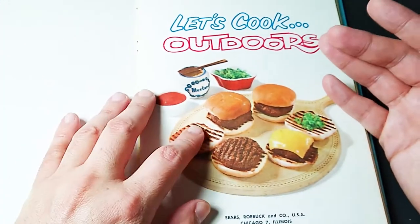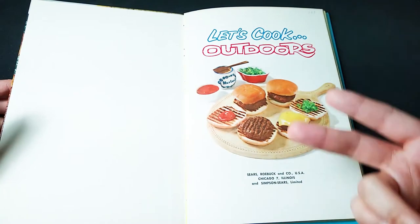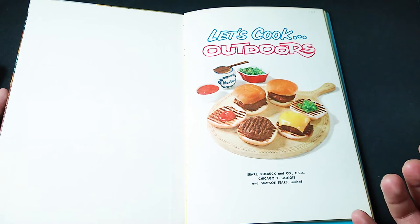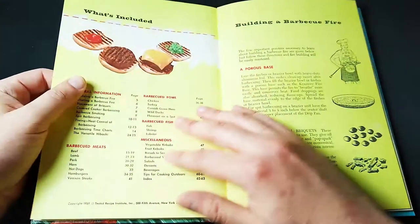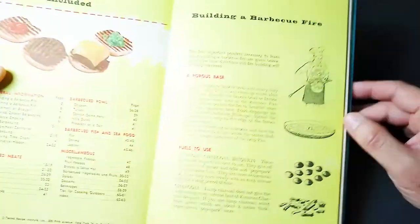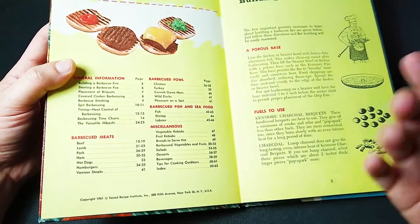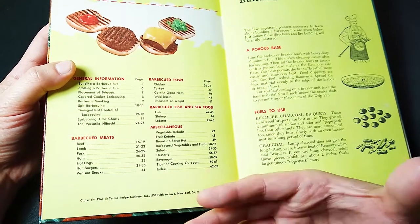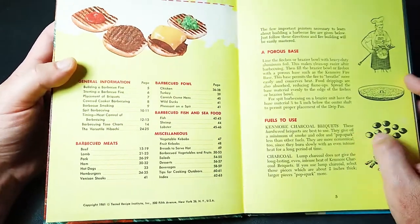First of all, we have these beautiful little slider hamburgers with the full condiments. This book is from Sears Roebuck and Company of USA, Chicago, Illinois. It's authentically vintage — this is from 1961, and this comes from Tested Recipe Institute. Yes, fellow humans, we have tested these recipes for you at our institute.